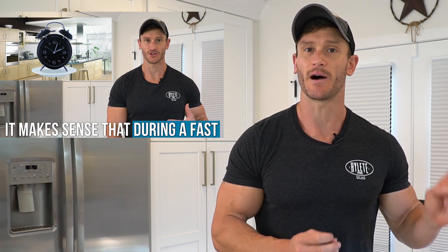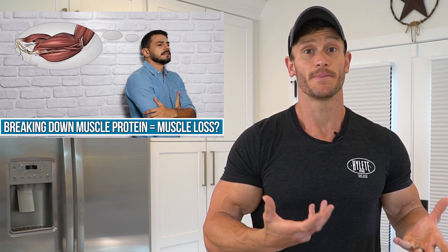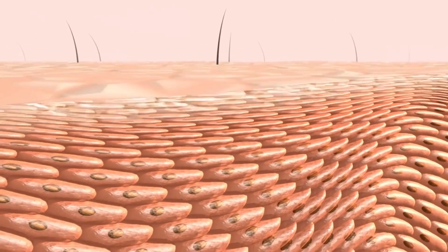In yesterday's video, we talked about muscle protein breakdown and how it increases during a fast — simply because your body is breaking down protein, but it doesn't mean that that protein is just vanishing into thin air. It's getting reallocated to other areas. It might be coming from the muscle, but then going over to the intestines or to your skin to repair proteins there.